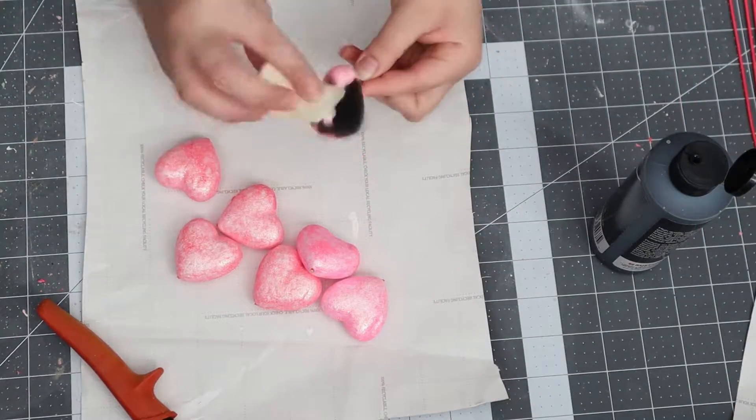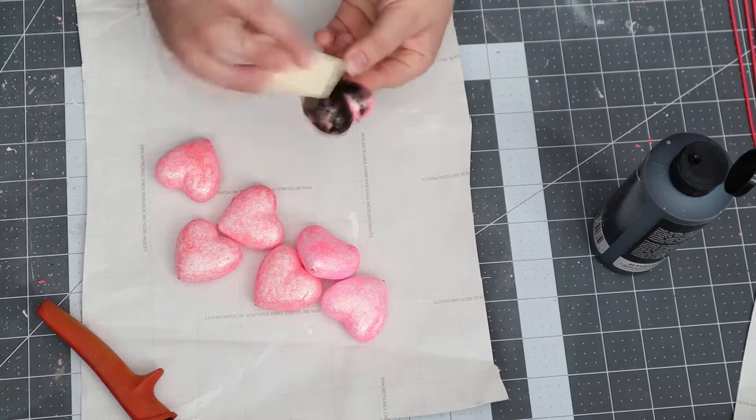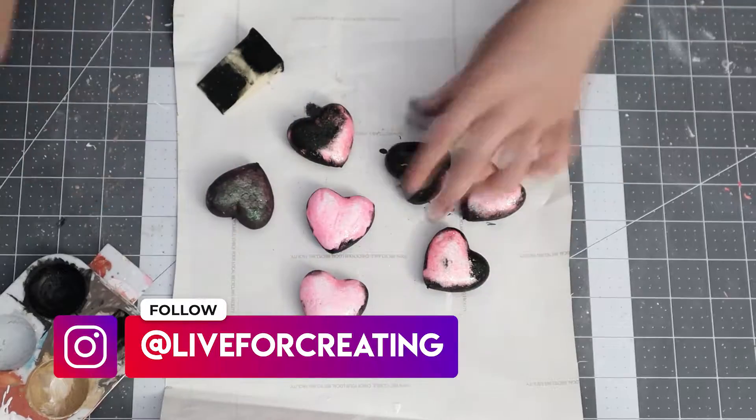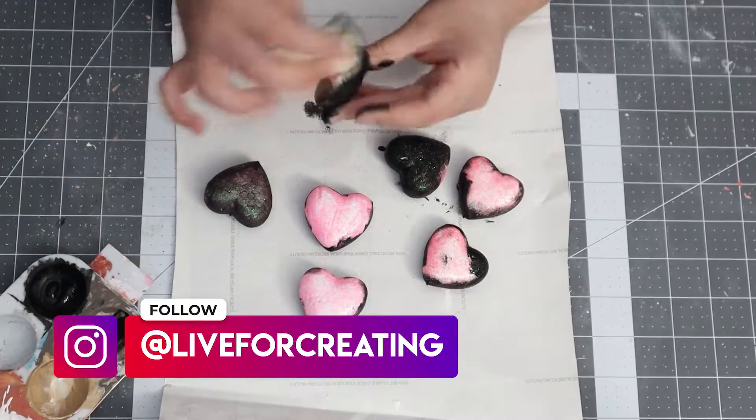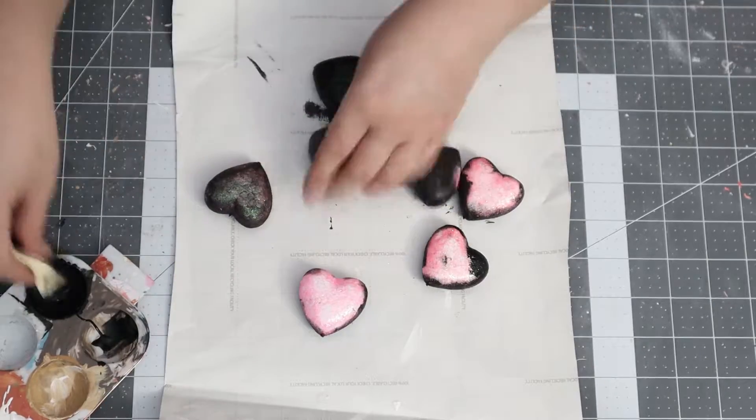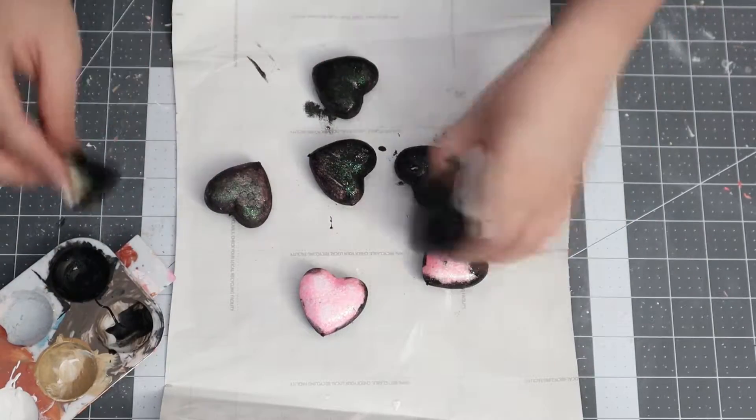I will simply be painting those black and removing the sticks. Don't throw the sticks away yet because I did end up using them further on in the DIY. I did two coats on these hearts.